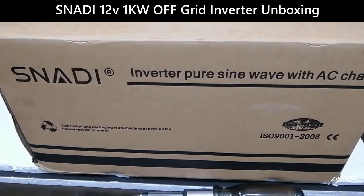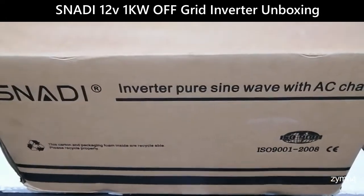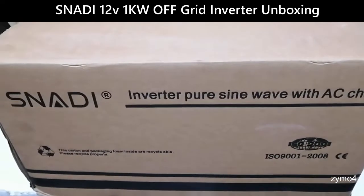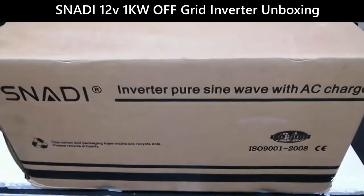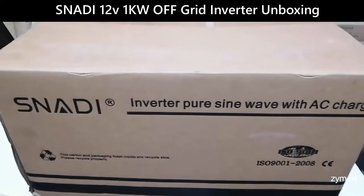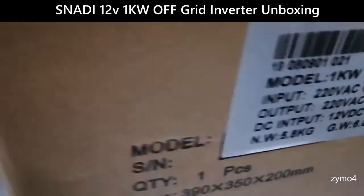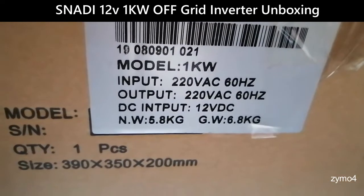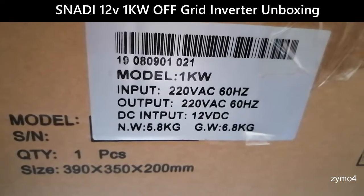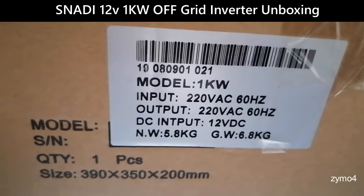Today we're going to unbox this Snari, one of the popular off-grid inverters in the Philippines, and check what's inside. This is a pure sine wave inverter with AC charger — 1 kilowatt, 220 volts AC, and 12 volts DC.